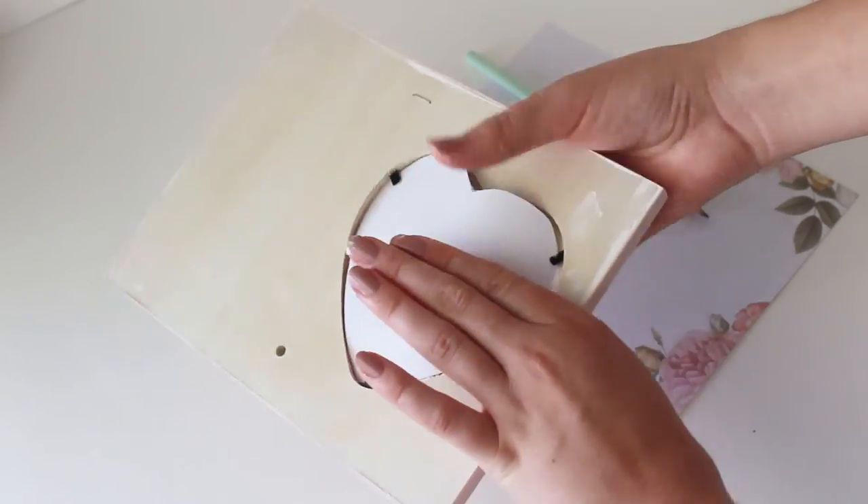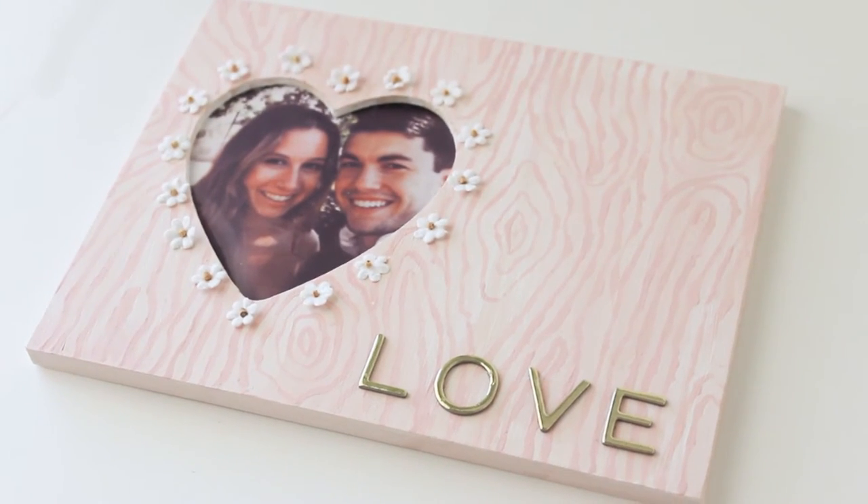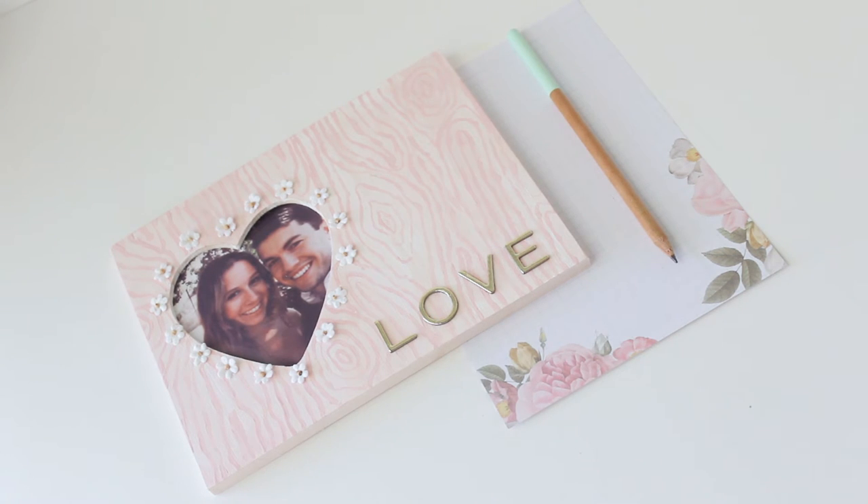And to finish this DIY, all you've got to do is put that picture in your frame and you have a beautiful frame ready to give to a loved one or your best friend, whoever you want.